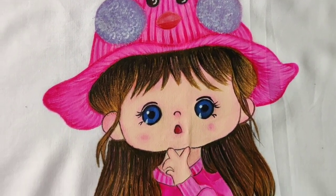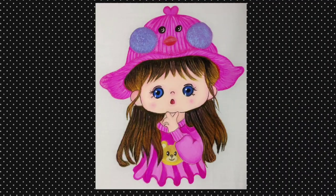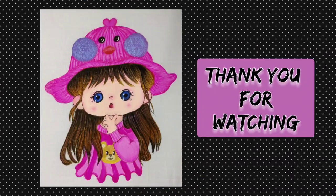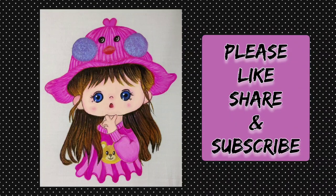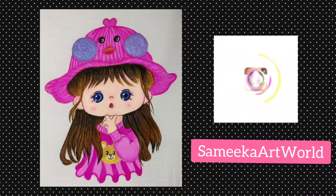Try this cute painting and comment below your experience. Thank you for watching! Please like, share, and subscribe to my channel. Please do follow my Instagram page, Samika Art World.